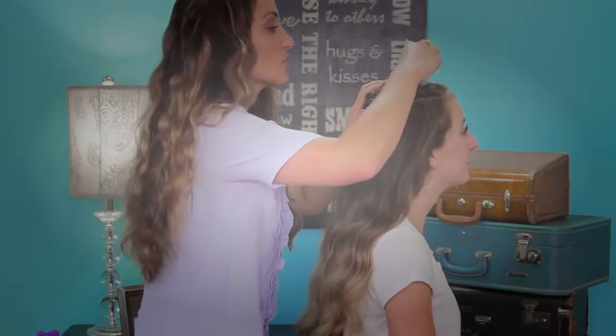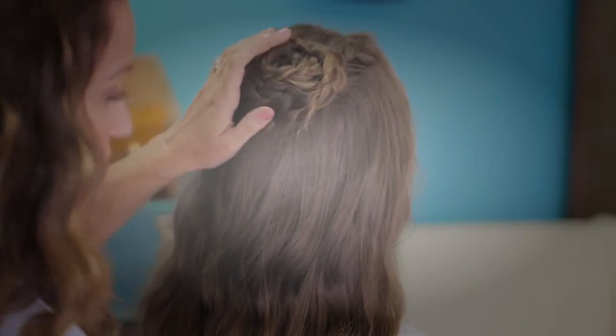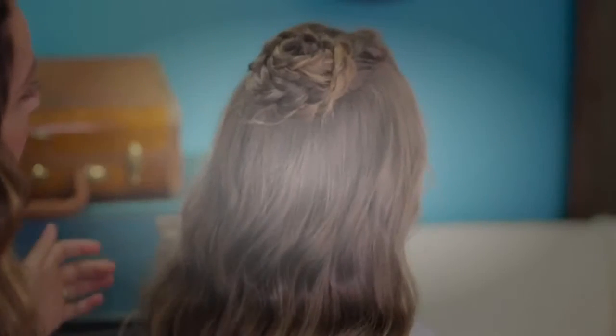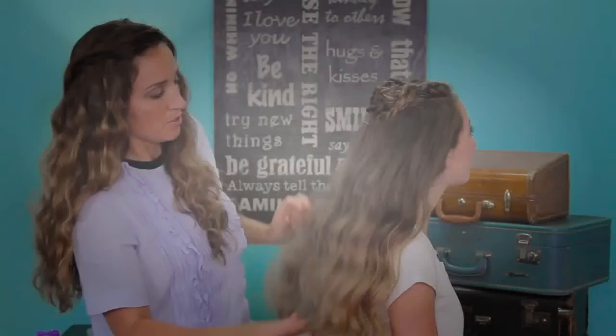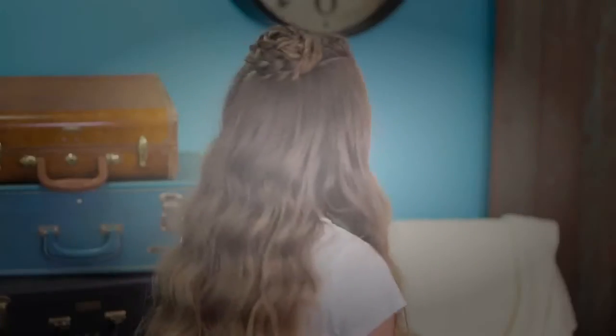Then just take a bobby pin and secure the edges of the braid so that they stay in place. You can see that we've added wand curls through the rest of her hair to just add texture and dynamic. And there you go — a half up rosette! Thank you guys for watching. Be sure to subscribe and we'll see you next Sunday. Bye!